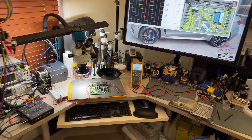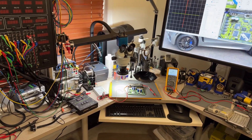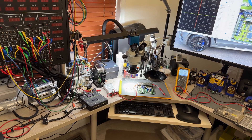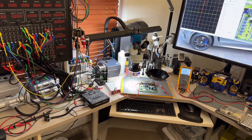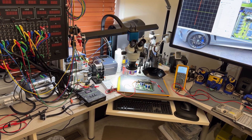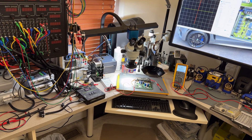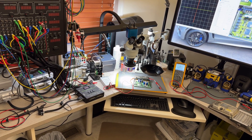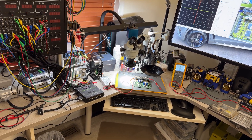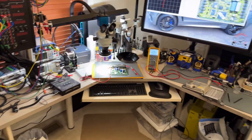Hey guys, welcome back to the channel. I have another ECM repair - this time working on a 2004 Duramax LLY FICOM. This was sent to me by Brian from Indiana. He said the truck died with no communication with the FICOM. The fuse did not blow. He tried another FICOM, it started to run, and then the fuse blew.